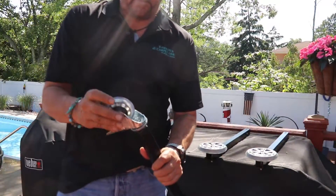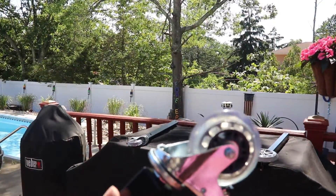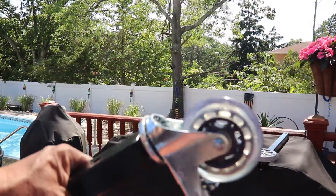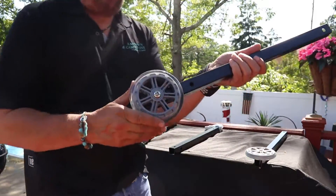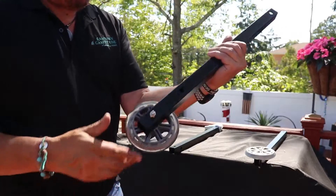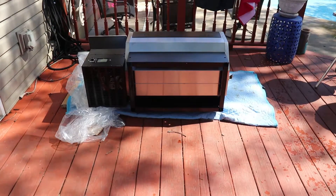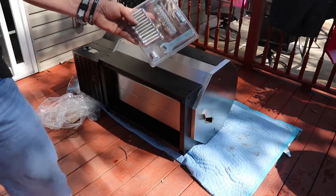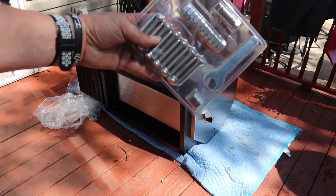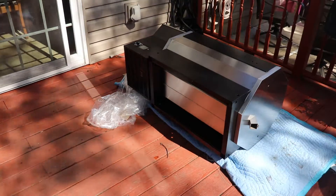First up for a quick look, we have some nice rollerblade-style wheels with locking casters. Right off the bat you can tell just how well made this machine is — that is some heavy construction right there. First up, you want to lay your grill down to install the legs.